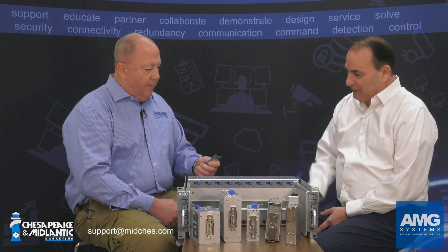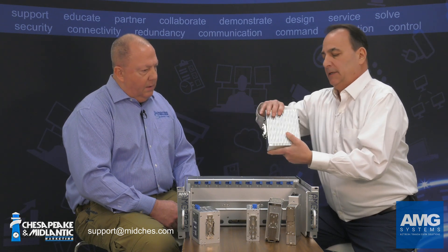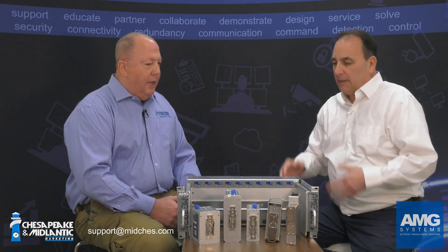Absolutely, it's been in the industrial markets forever — traffic markets brought it into the hardened space in the industry. The DIN rail is nice and clean: you put it in the rack, you snap the devices in. Every one of our AMG devices gives you a metal DIN rail clip that's spring-loaded — it snaps in, it's easy to put on and take off. Just nice and clean and easy to add devices.